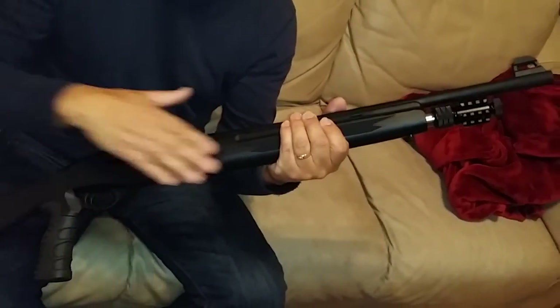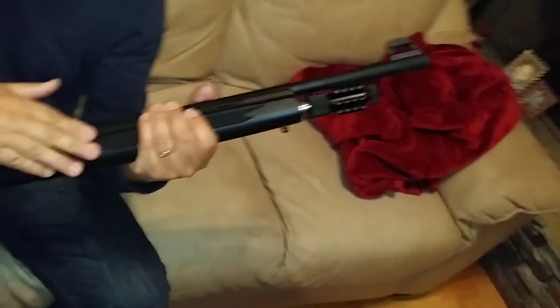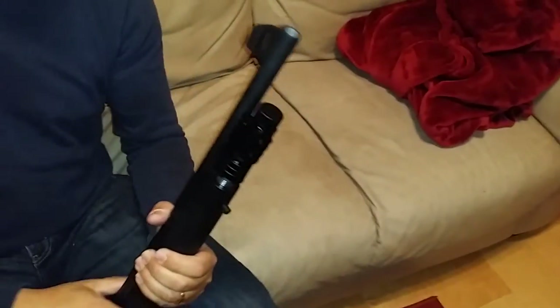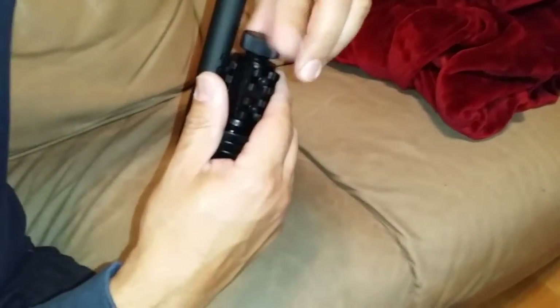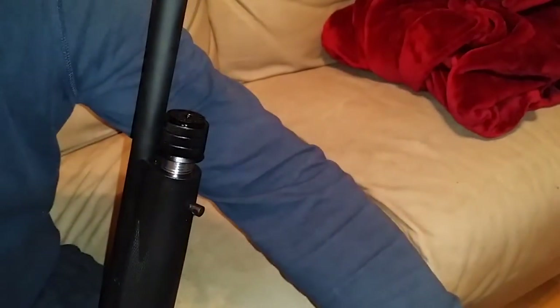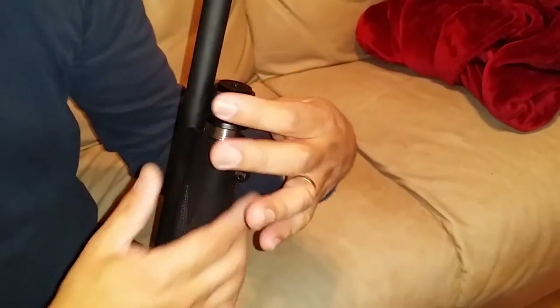I'm going to show you how to remove the dowel plug from the NSA 20 mAh semi-tactical 20 gauge. So basically you unscrew this screw here, pull it off the tri-rail, then you pull out this plug.